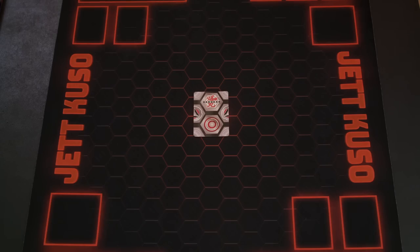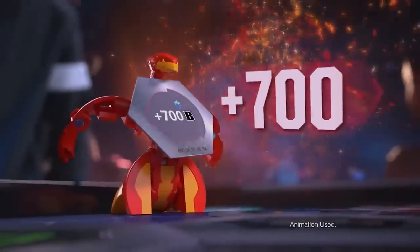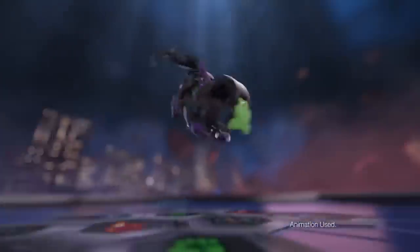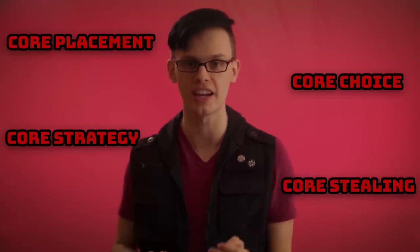But this all begs the question: why are gate cards back now of all times, and what does this mean for the Bakugan reboot? Everyone was confused by Baku cores at the start of the reboot. Baku cores are obviously quite a bit smaller than gate cards and differently shaped. The point of the design is so ultra Bakugan can grab them and reveal their bonuses as they flip over. But it's resulted in much deeper gameplay for the pro TCG — core placement, core choice, core strategy, core stealing, strategic blocking — all incredible additions to Bakugan. But if cores are so good, what did we lose by getting rid of gate cards?